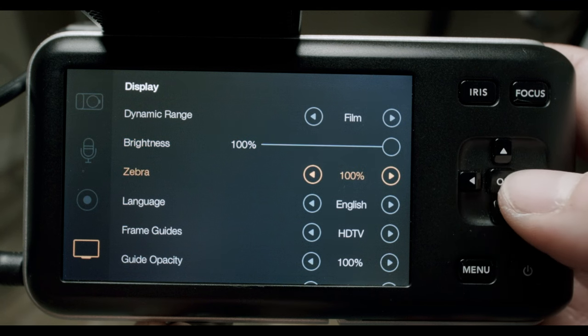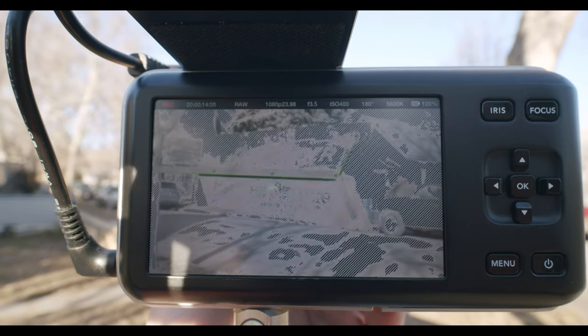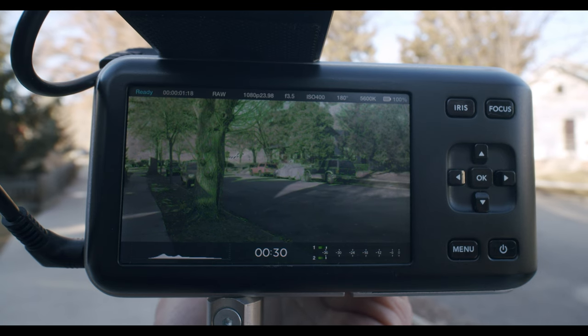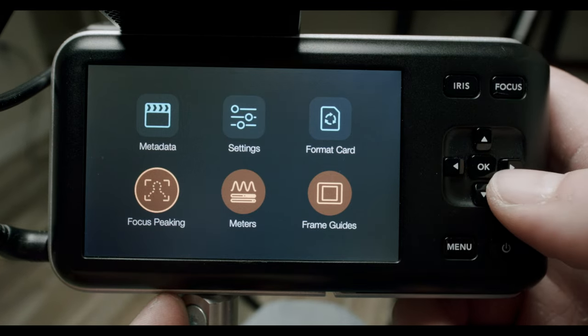Set your zebras to 100%. When you're focused on something bright like the sky, clouds, or windows reflecting light, zebras give you a reference for where your exposure is. At 100%, once those zebra stripes appear, that portion of the screen is fully exposed to its max. At 95%, you've got a little more room before it's completely blown out. I keep things at 100% because it's a better frame of reference for getting as much light into your shadows without passing that threshold. Also make sure your meters and focus peaking are on.